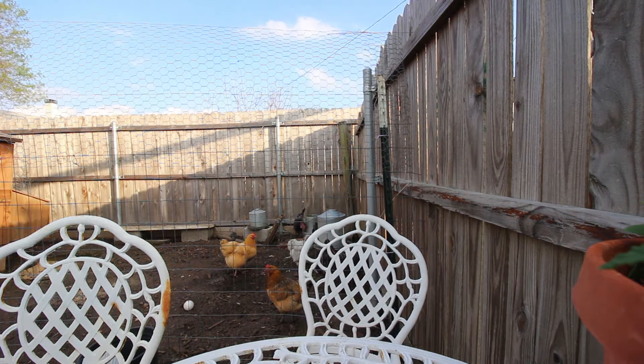But that's about it. Just wanted to give a quick little update on the garden.